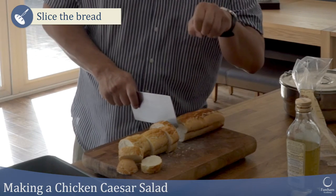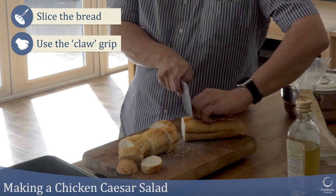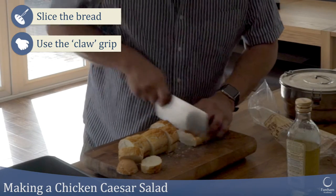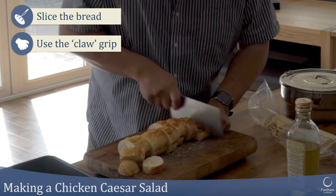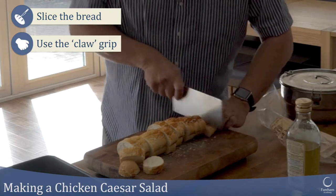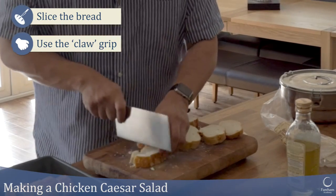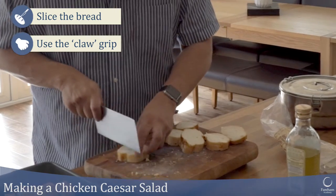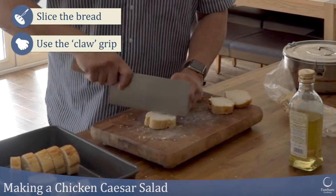Use that claw grip I showed you before, where your fingers are well out of the way. I'm just going to cut them into really big chunks and place them in my baking tin — cut them into fours or sixes. You can use a bread knife and any type of bread, whether that's wholemeal or white bread.